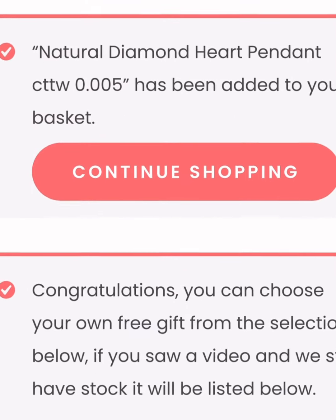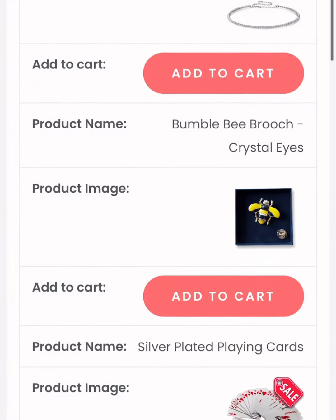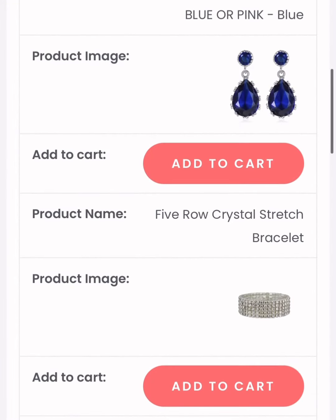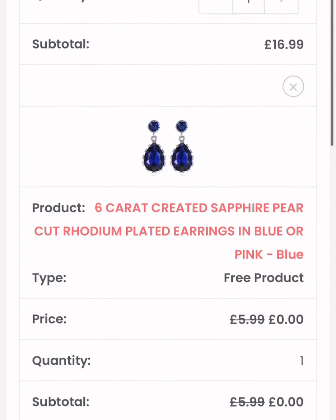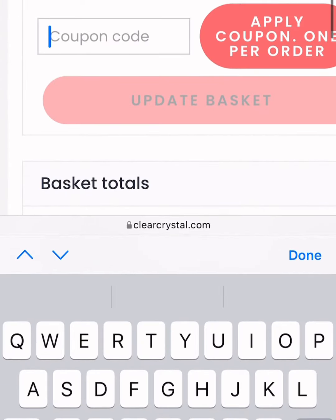Here's how to get yours. I have placed a product in my cart, I've spent the minimum of £15, and it's now telling me that I can choose a free gift. So I also get to choose a free gift. Here it is — there's the free gift in my basket.